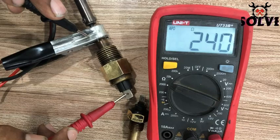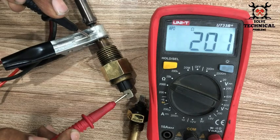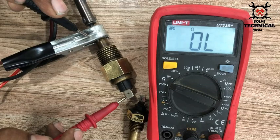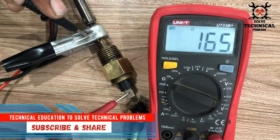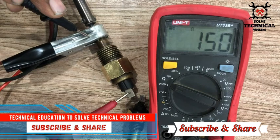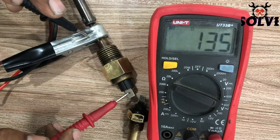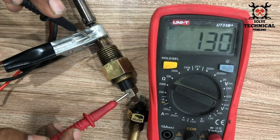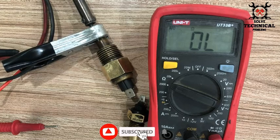So we have to switch the clamp to the tip of the soldering iron, which is very hot. There you can see the resistance is decreasing very fast. The temperature sensor also has a switching function which is normally open. When the temperature rises above the set value, it will switch. Here you can see the temperature is increasing and the resistance is decreasing.